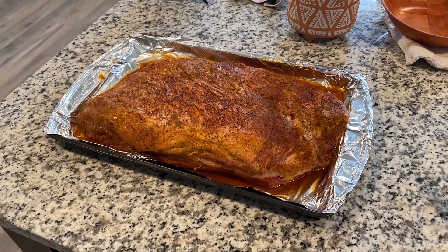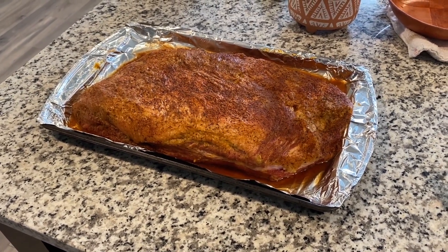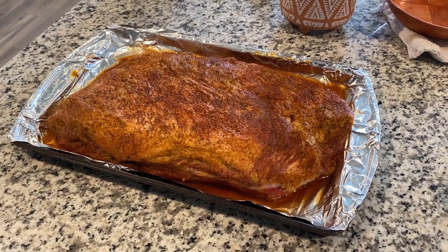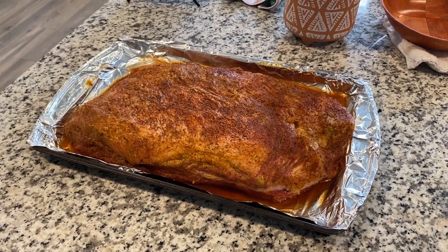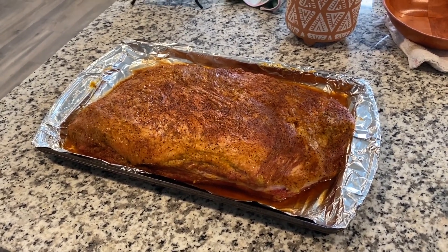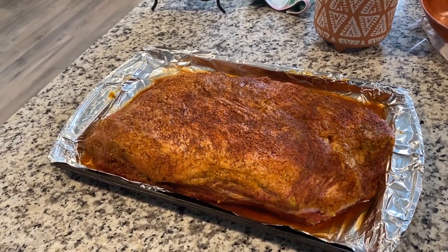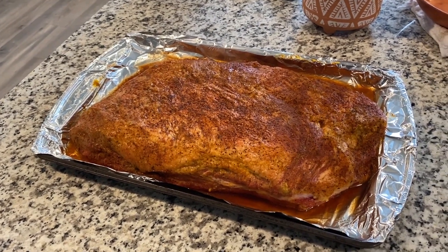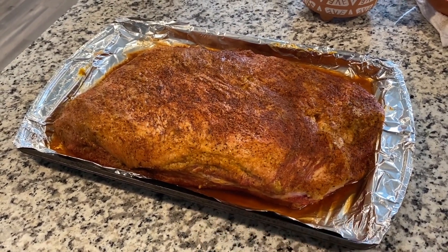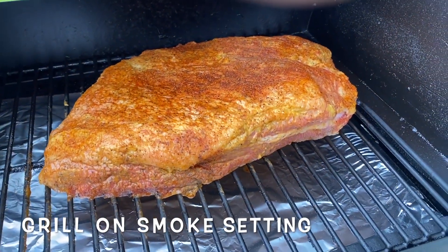Here we go — we've got about a five to six pound brisket flat, choice meat. We let it sit overnight in a mustard-base slather with coffee rub. I did a beef bouillon, soy sauce, Worcestershire sauce, and brown sugar injection — that's why you've got a lot of the juices and stuff running out from the bottom. We're going to put this on the Traeger today, our wonderful brisket flat.